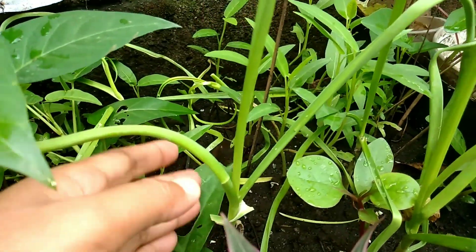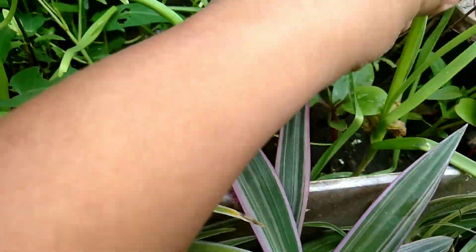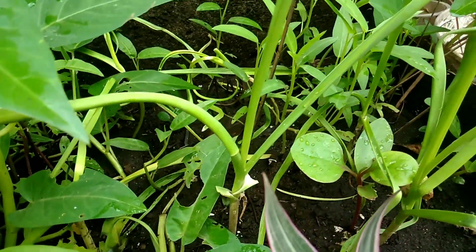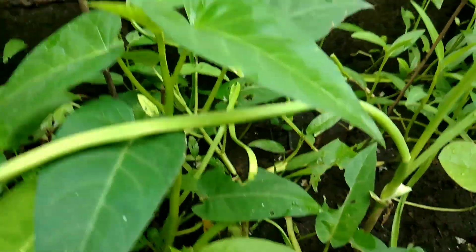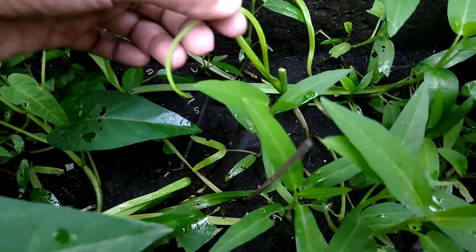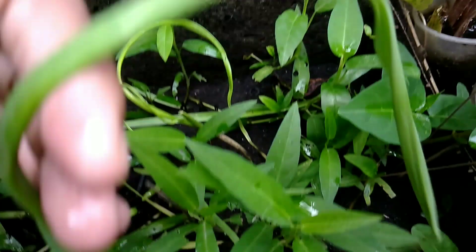I also have garlic here. I am already harvesting the leaves of that garlic. See? There's a lot of garlic here — not only kangkong but also garlic. I'm using the leaves of that garlic, so that's why there's a cut. I already cut it.